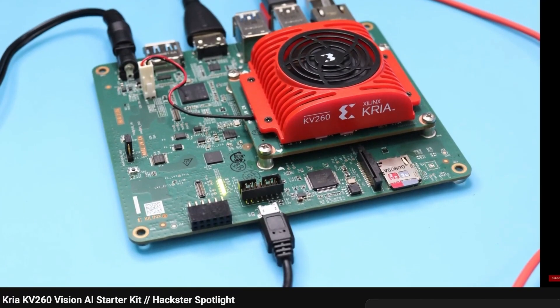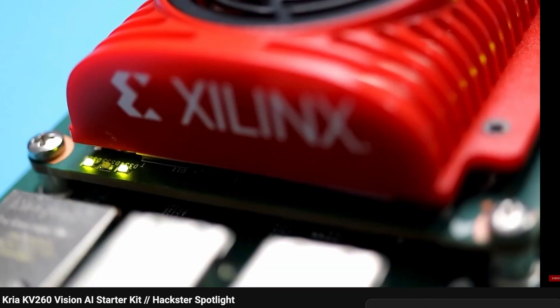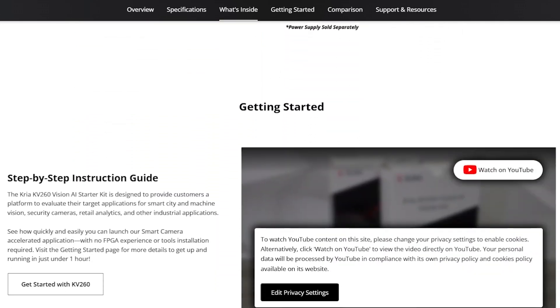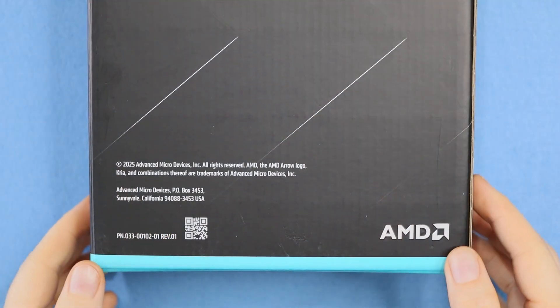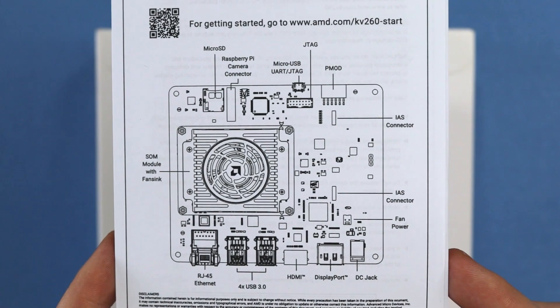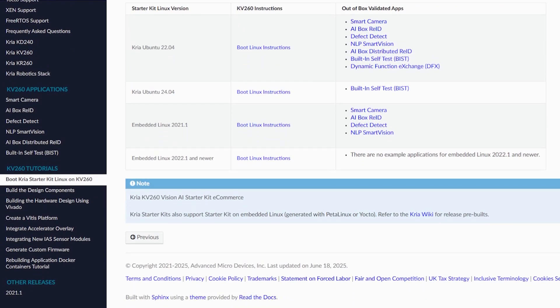Compared to the previous kit, the product name, part number, and price are all the same, holding steady at $249, and you can find all the details on the product page, linked in the description below. Right away, we see this sleek new package design. Inside, there's a sheet of stickers for the AMD fans, plus a board diagram and the usual legal information, and a link to the getting started info at amd.com/kv260-start.